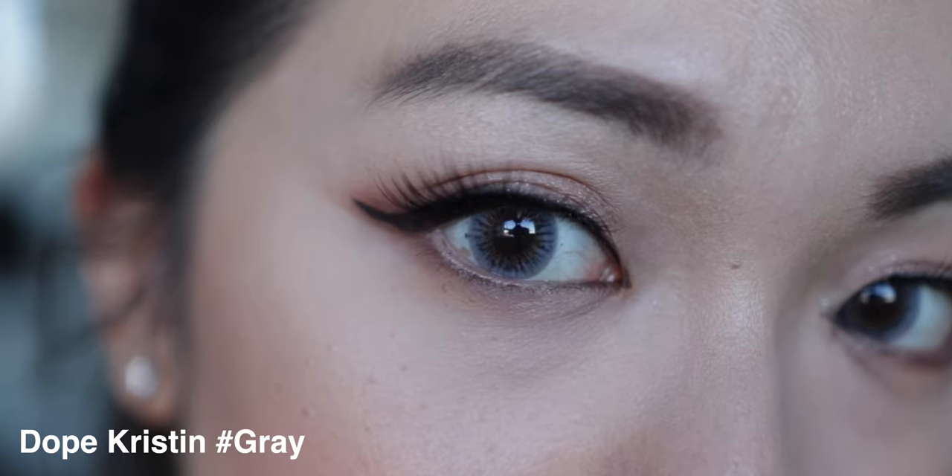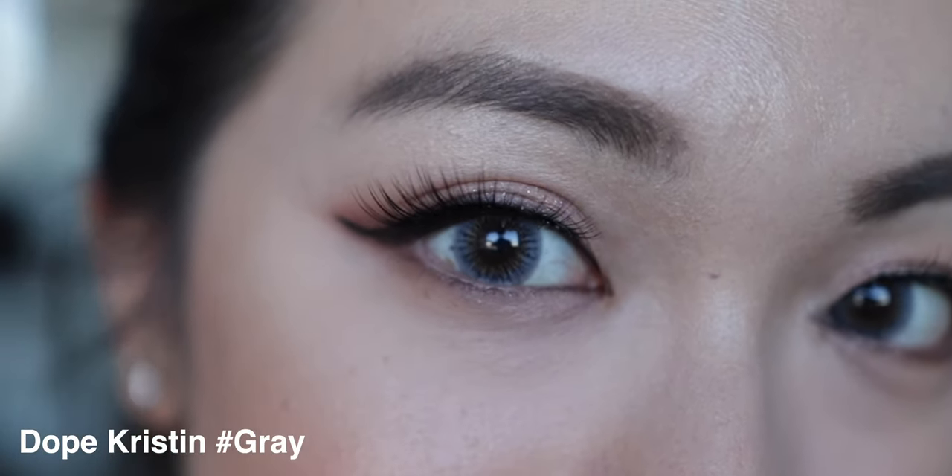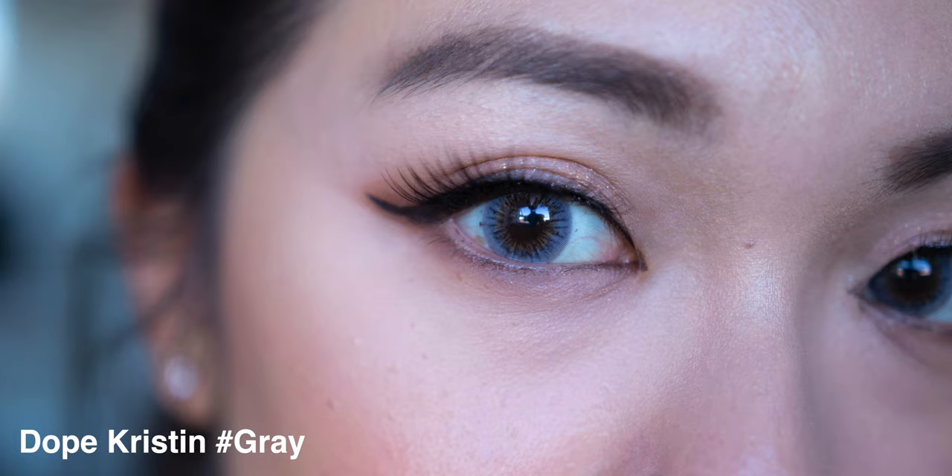Starting with the gray color first — I remember when I first tried it, I paired it with a cat eye look and honestly it looked amazing. It paired really nicely because the wispiness of the contact lens really sparkles out a lot when combined with the cat eye. The pattern is very wispy and very spiky, so it just blends really nicely with the overall look.